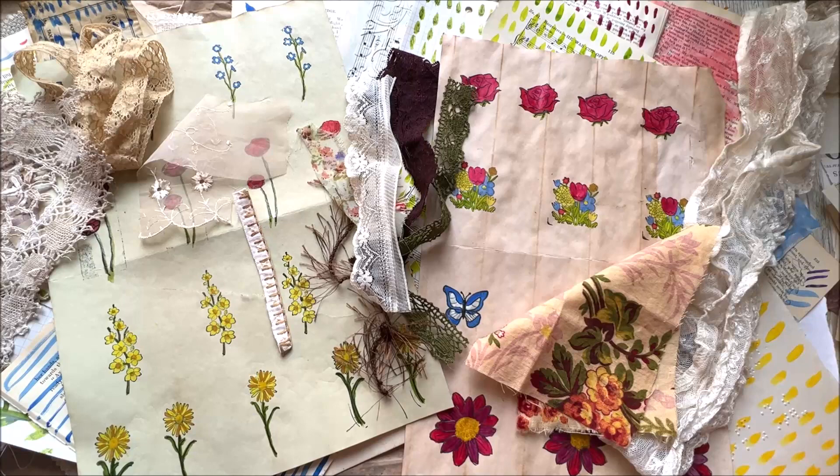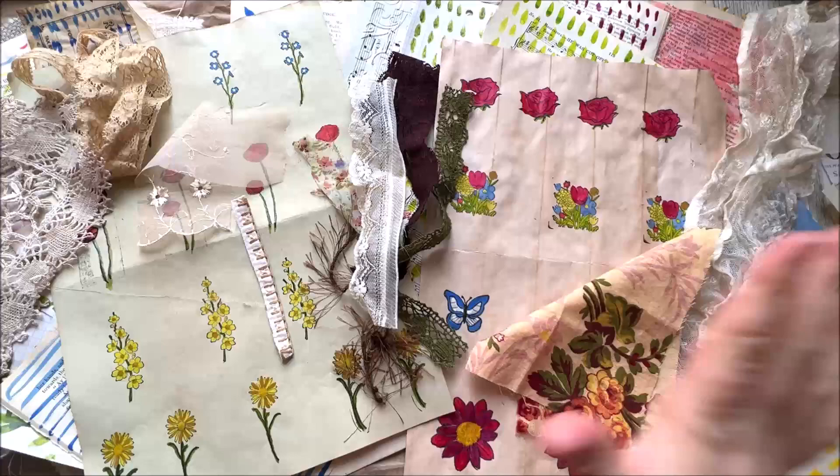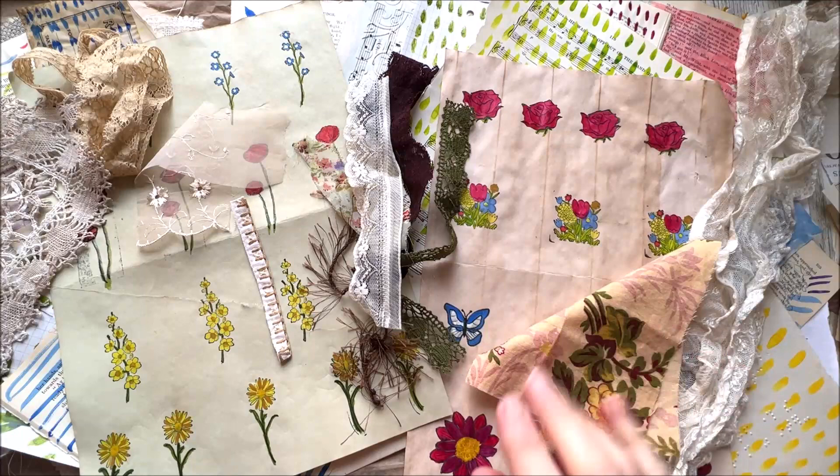Hi everyone, welcome back to Rachel and Bella Crafts. Hope you're well, Rachel here. So, what have I got all over my desk? Well, you may well ask. It's a pile of scraps, it's some watercolour stamp pictures, it's some scrappy art — all sorts of things.